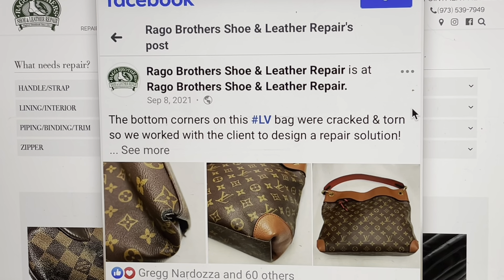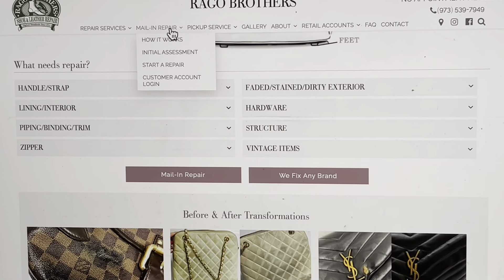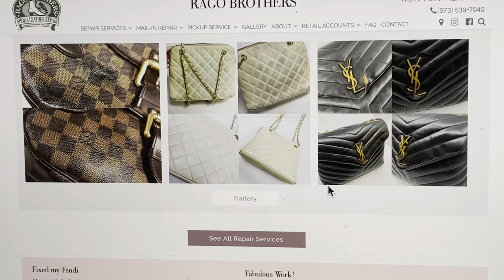You can send your bags, shoes, and accessories to Raggo Brothers and they will repair them. Are they cheap? No, but they're fabulous. This is what ours looks like on the corners — they put a little leather over it, which is a really cool look. You could do that on any bag and that would really do away with those corner issues. They have a mail-in repair — you just fill out a form, they send you back an estimate, and then you send it to them. What they can do with bags is just amazing.